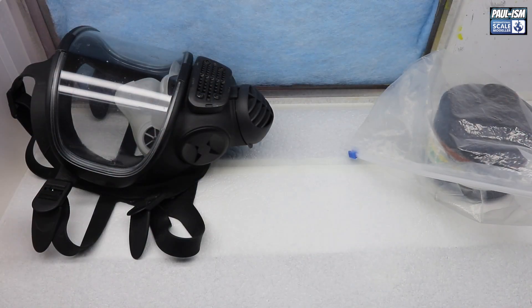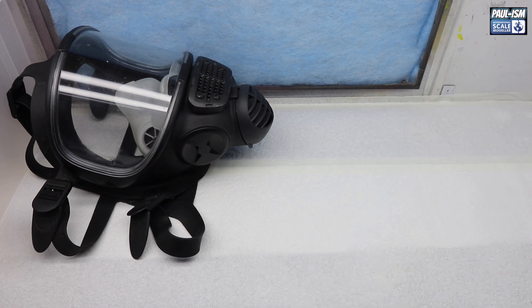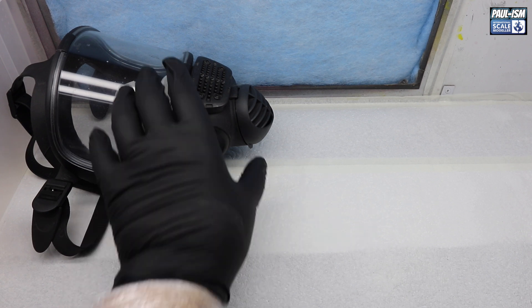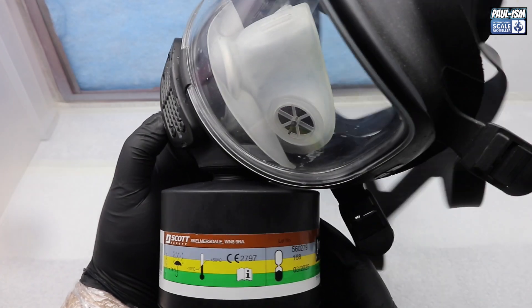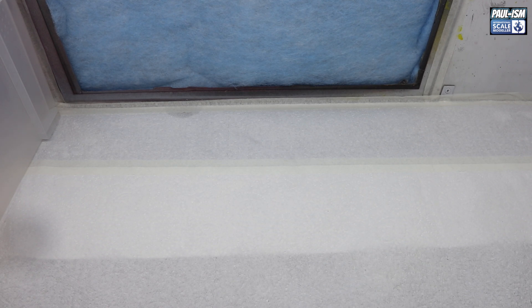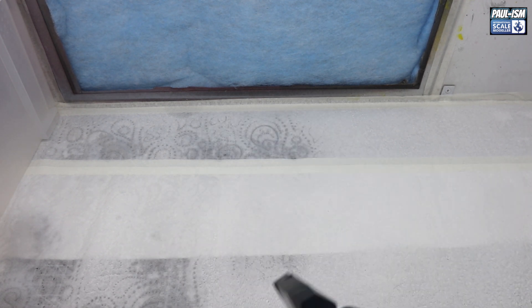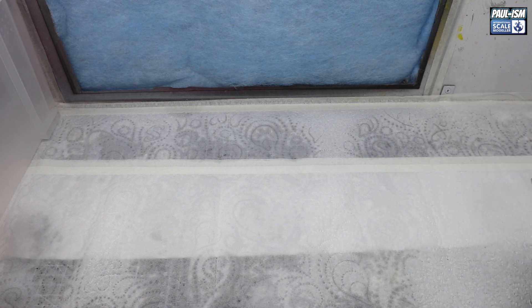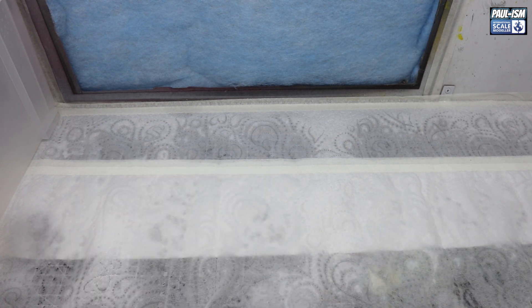For 2K, I've got my Scott respirator which I wouldn't 2K without. It's a full face covering eyes and mouth. The filter is probably the highest rated you can get without going airline-fed - it will filter out everything according to the data sheets. I highly recommend getting a good quality respirator; this one cost me about £130 originally. You're dealing with some pretty nasty chemicals and the overkill is definitely worth it. My left arm's covered with cling film; I've got a fresh filter and fresh paper, and a box to put the body in between coats.